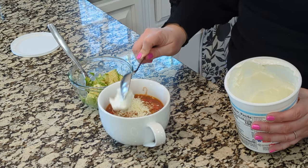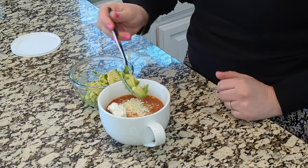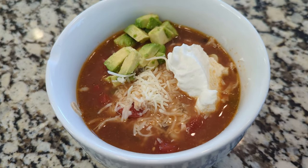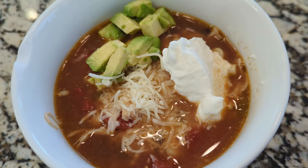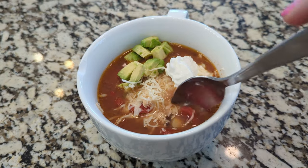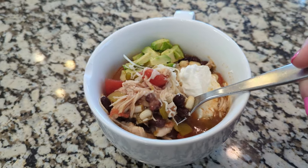We're going to put this into bowls. The cool thing about this is there are so many different toppings — you can do sour cream, avocado, tortilla strips, cheese. I'm going to go ahead and cut up an avocado because I think it will be really good in here. Cilantro is a good one on here too. We love the different toppings you can put on this.